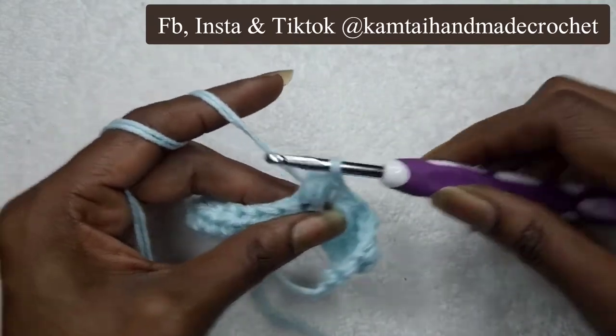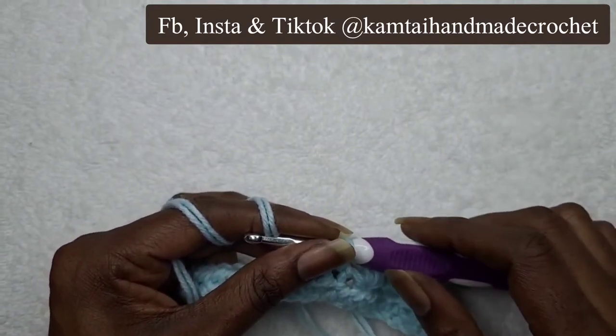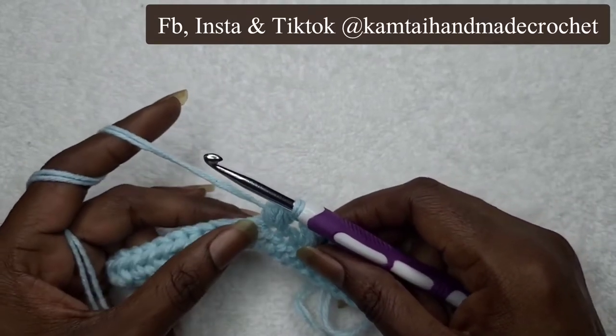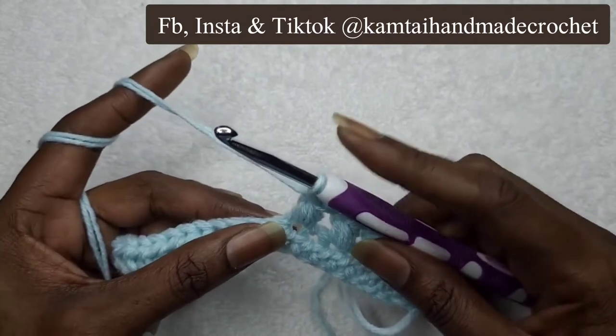Now remember, if I'm going too fast for you, you can always hit that settings button right up at the top right-hand corner and change the speed. You can make it faster or much, much slower so that you can catch on. So let's go ahead and chain one. We're going to do another one — chain one.